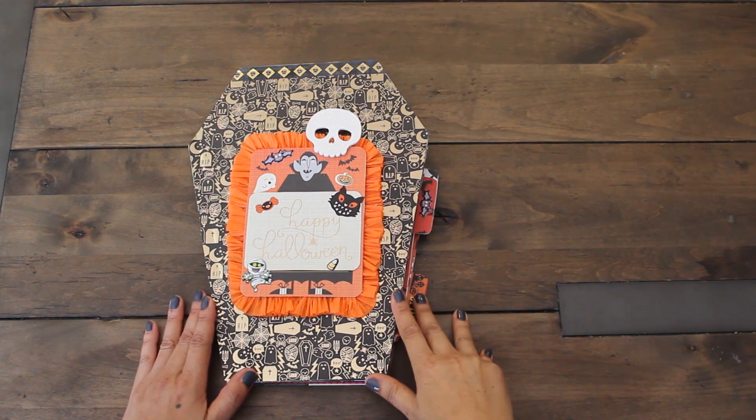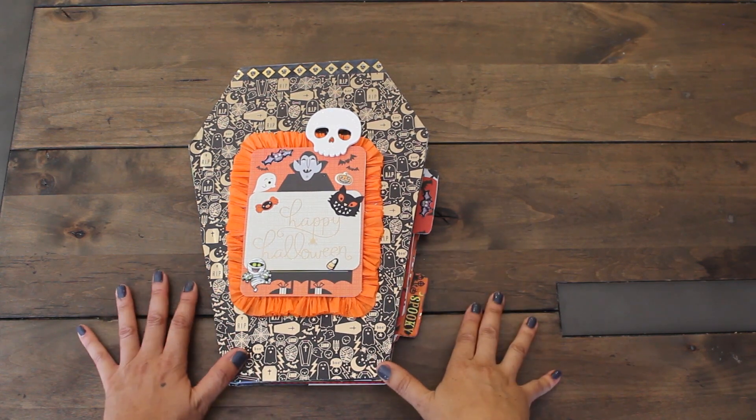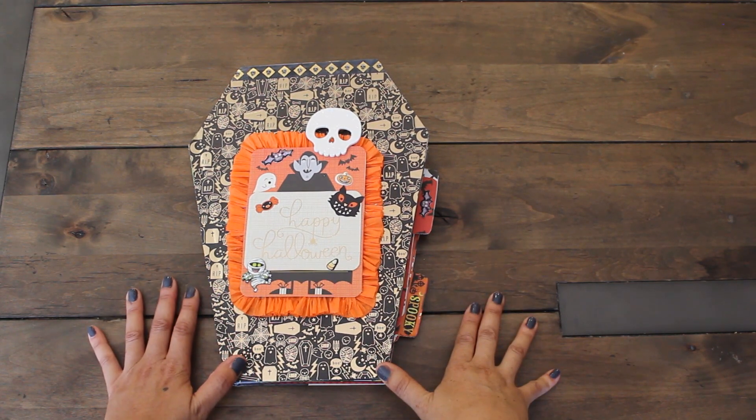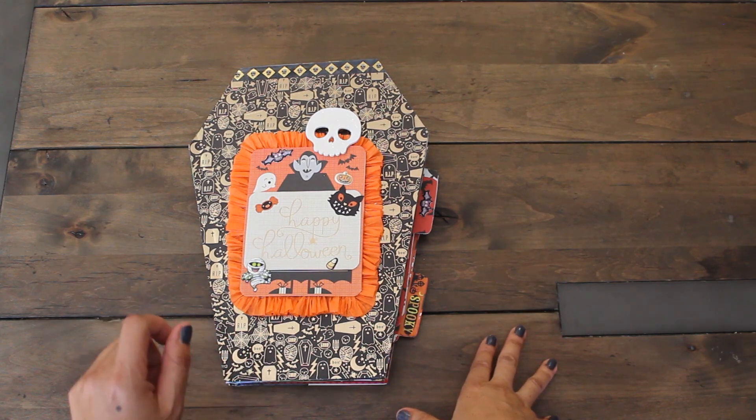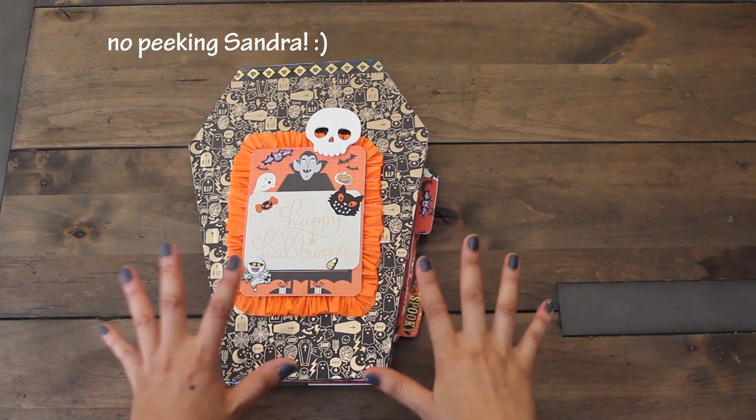Now let's have a look at our project share. I made this Altered Halloween book for my dear snail mail friend Sandra. If you are watching, press the pause button - no peeking. This is for you and I want you to be surprised.